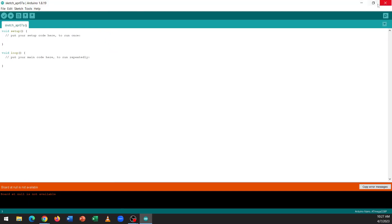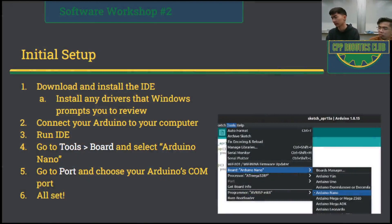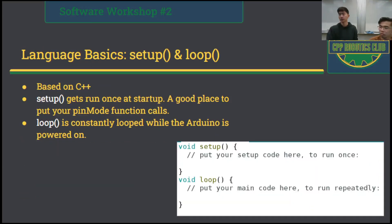With that all set up, we're ready to write our code. But before that, let's go over the Arduino language. The language is based on C++, so if you've taken ECE 1310, a lot of this stuff should be pretty familiar. The first function we see in the IDE is called setup. This function gets run only once during startup, and this is a good place to put your pinMode function calls. Just remember that this section only gets run once.